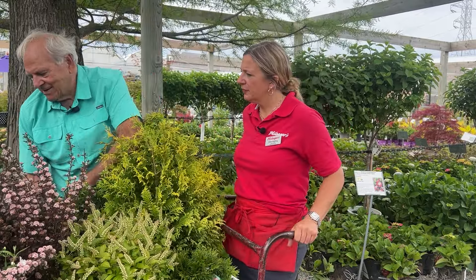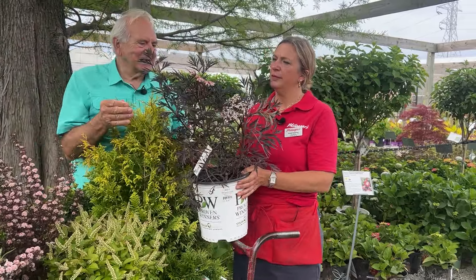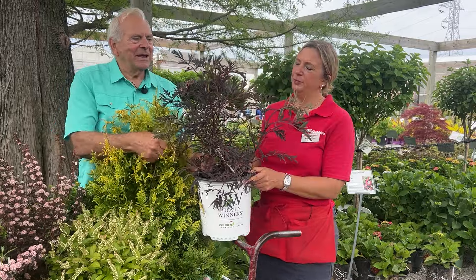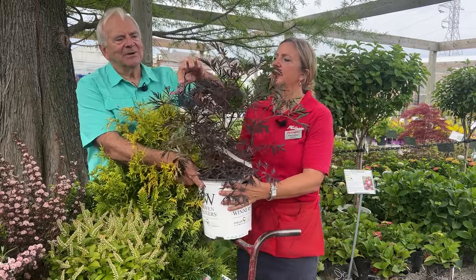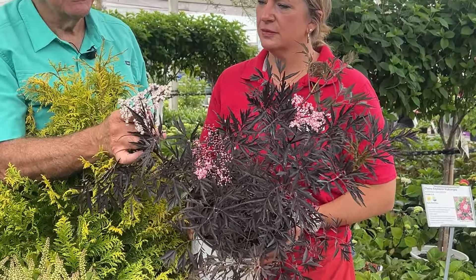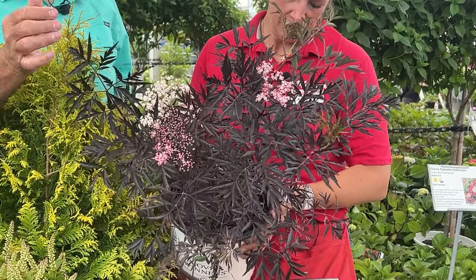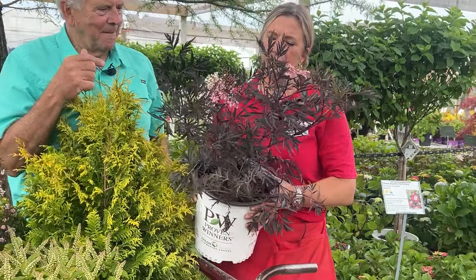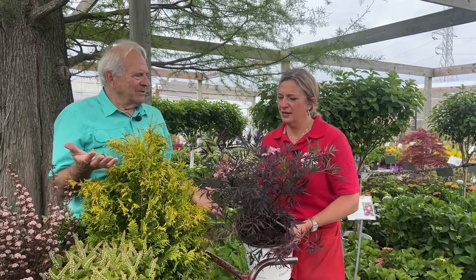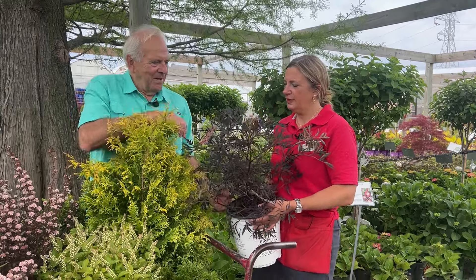Next is the Sambucus — this is the elderberry. This is called Black Lace elderberry, and they're starting to bloom now. The pollinators love them, but they're mostly grown for the beautiful dark foliage. Some people think it looks like a Japanese maple — it's very elegant and feathery with good motion. And being a Sambucus, it's a native plant, which a lot of people are really looking for.